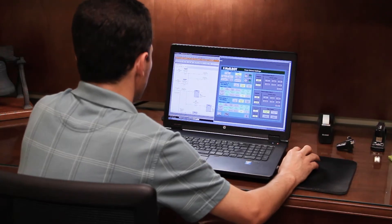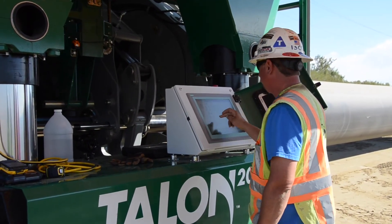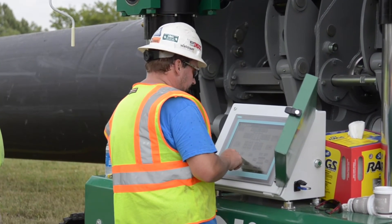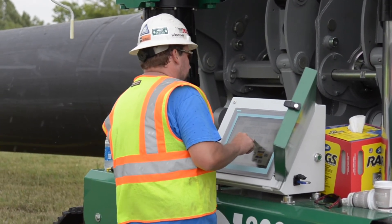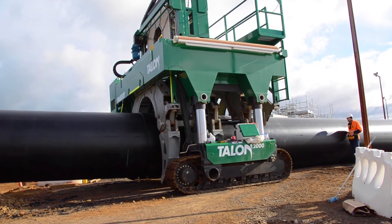We can remotely connect to the machine to troubleshoot control-side problems and even update the program remotely. If a problem comes up in the field, we can get connected quickly and dive deep into what's going on. This enables us to help customers faster, giving them more uptime — they're making more joints and getting more pipe in the ground — without anyone needing to travel to the machine's location, potentially saving days of lost productivity.